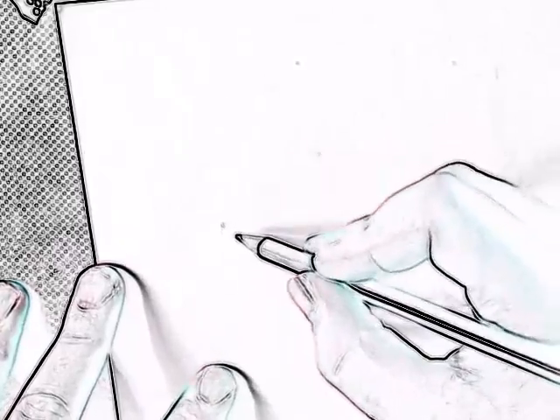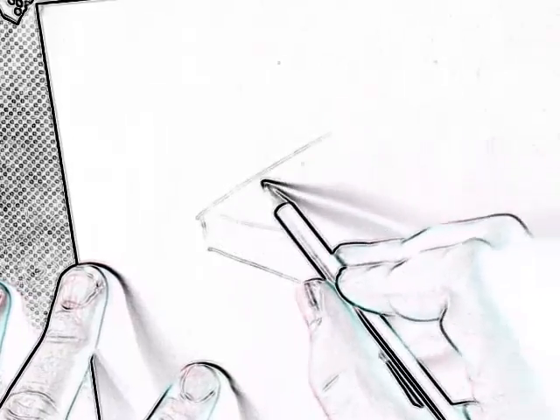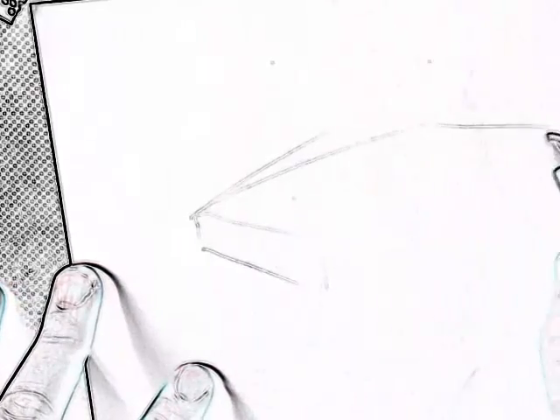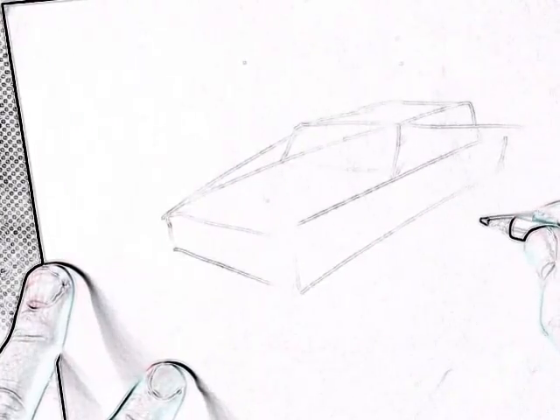We'll start off by drawing some basic shapes first just to get the proportions right. We'll start off by drawing a block here. This is a three-door hatchback so I'm going to block that.